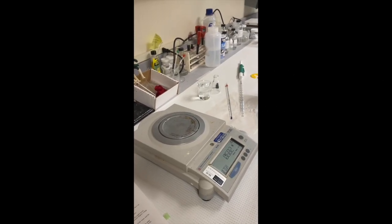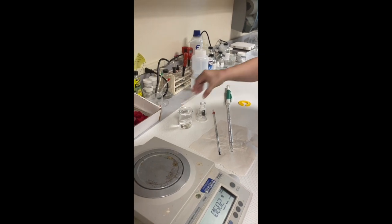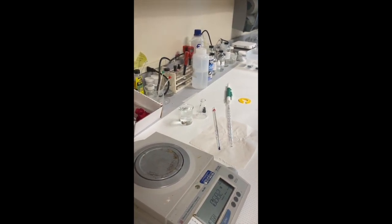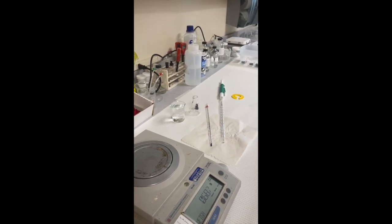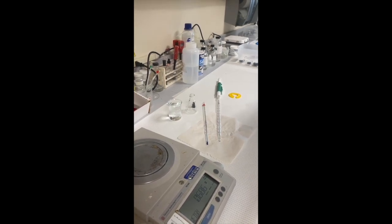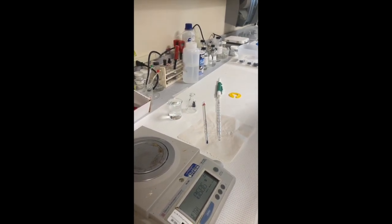Obtain about 100 ml of distilled water in a beaker. Allow the beaker and water to sit on the laboratory bench while you are learning to use the balance and the pipette. The water should come to room temperature of the laboratory during that time.